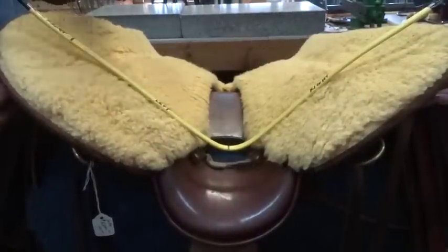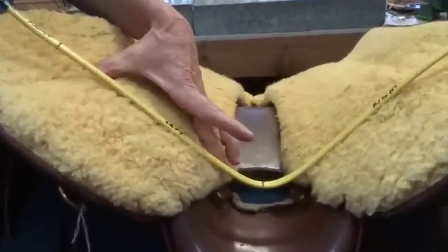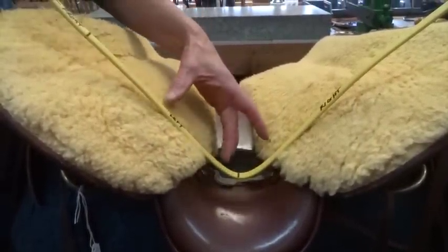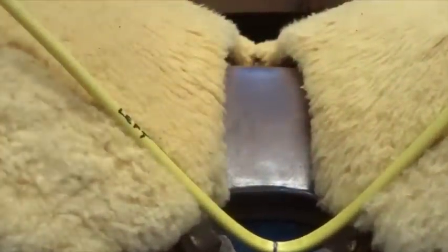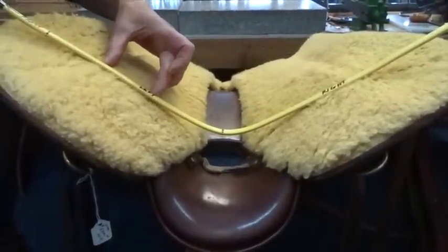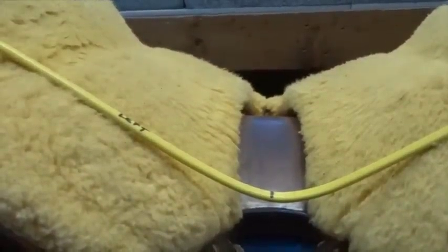Terry shows our goal, which is to have the bars 100% in contact with the horse's back for comfort and freedom of movement. This is an example of the saddle being too wide when the wire only contacts the top of the bars, which would create excessive pressure close to the spine. Here the wire only contacts the bottom of the bars, showing that the saddle is too narrow, causing excessive pressure in the shoulder area.